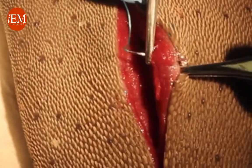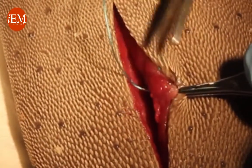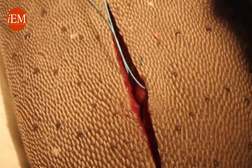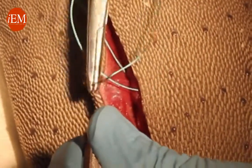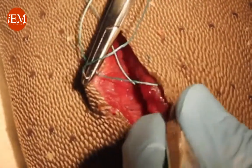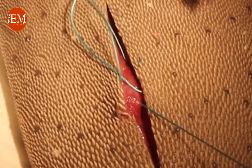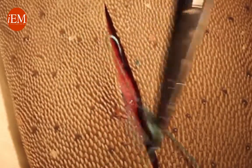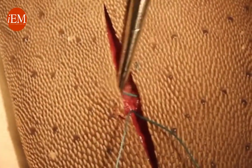We come up right through the subcuticular area — this is where we want to come up. Then we go on the other side, again through the subcuticular, down to the base of the wound. Now here it's very important that both threads of the stitch are on the same side of the stitch.